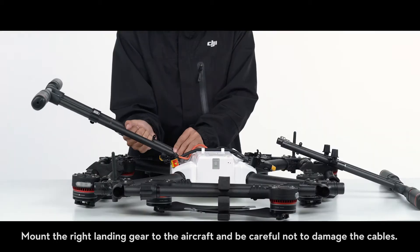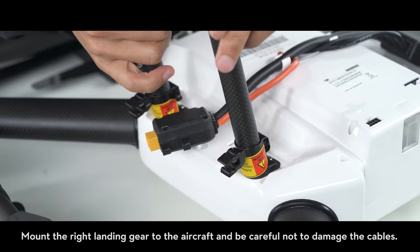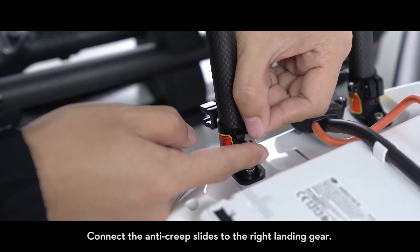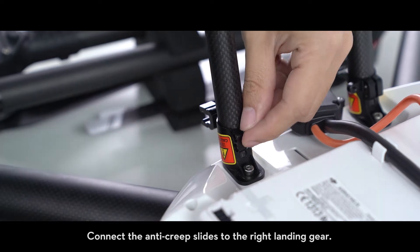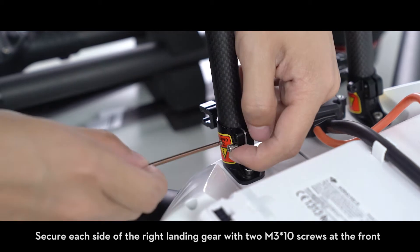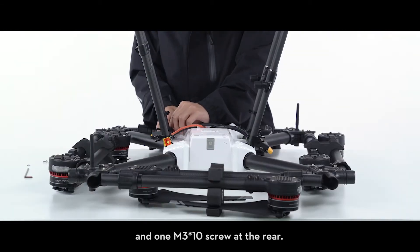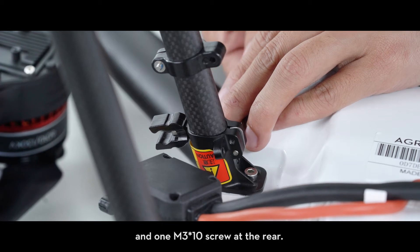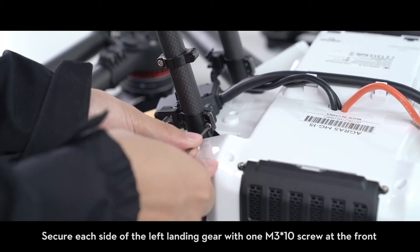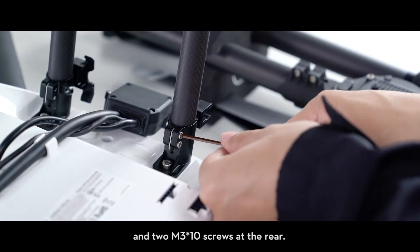Mount the right landing gear to the aircraft, being careful not to damage the cables, then mount the left landing gear. Connect the anti-creep slides to the right landing gear. Secure each side of the right landing gear with two M3 x10 screws at the front and one M3 x10 screw at the rear. Secure each side of the left landing gear with one M3 x10 screw at the front and two M3 x10 screws at the rear.